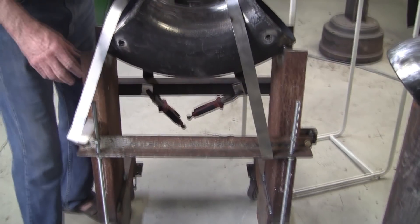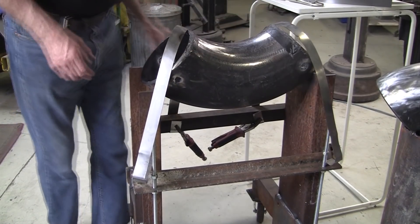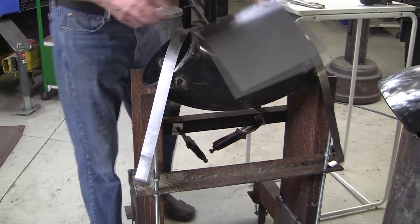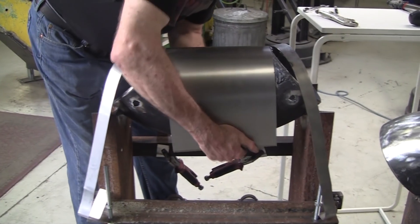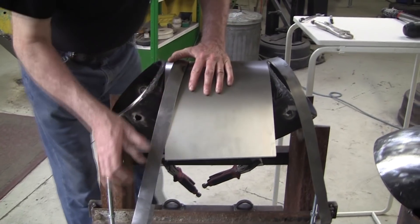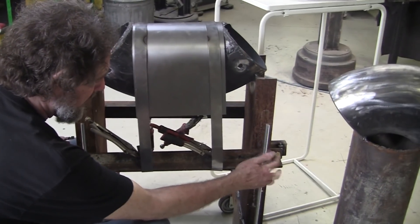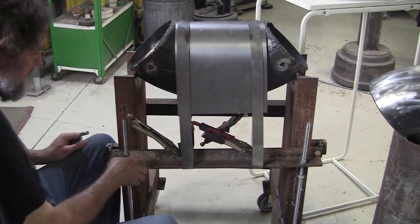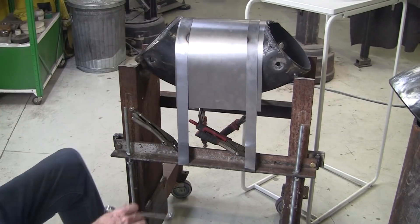We'll take this and pull it off like this to show you the clamping system. We put this on, wrap the strap around it. Then we use these nuts to pull that down and tighten these straps right up. That should do it.